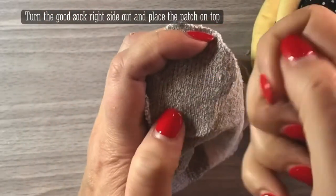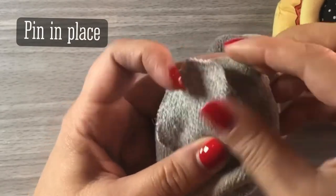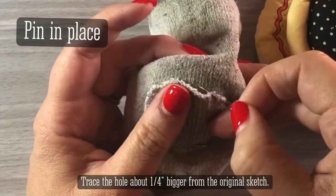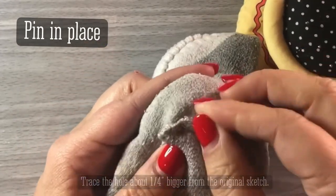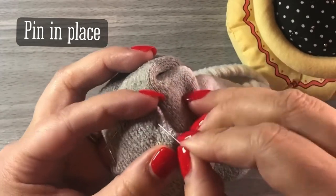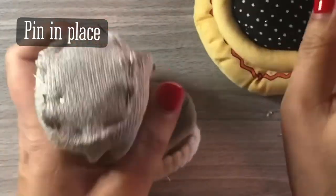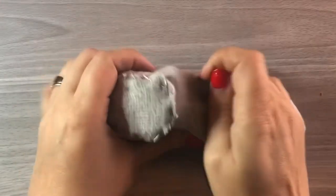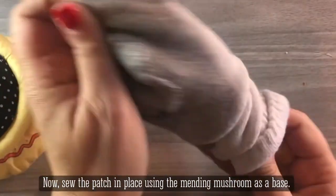This isn't going to be pretty, but it works. We're going to use our mending mushroom and pin that patch we created from the other sock. Try to find a sock that has lost its mate, so you don't have to use any extra fabric — you're just using a sock you wouldn't be able to use anyway. It doesn't necessarily have to be the same color, because this is going to be on the bottom of your foot so no one will see it. Pin it in place, using the mushroom as a way to hold the sock. If you have sweaters or anything else, you can use the mushroom the same way.